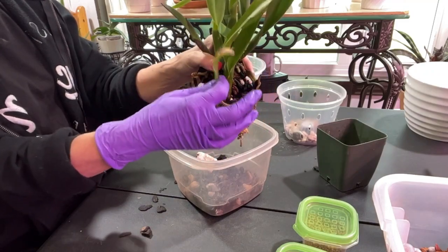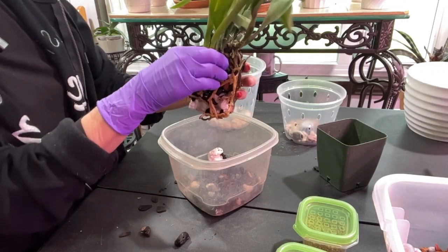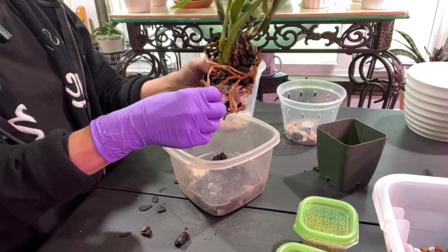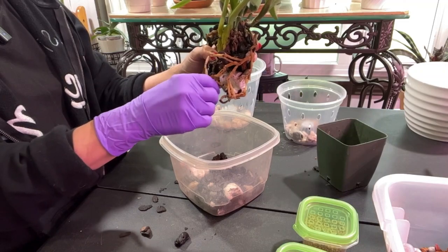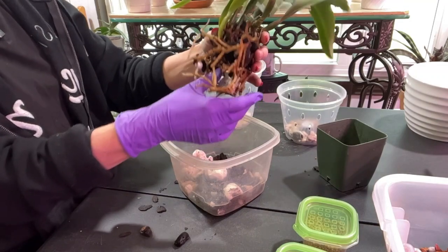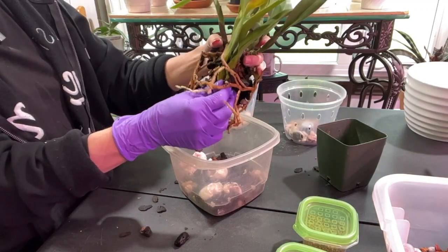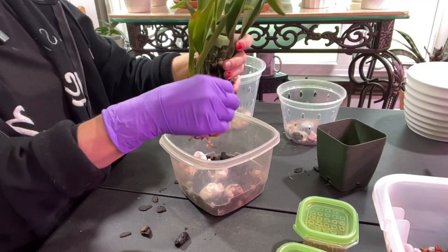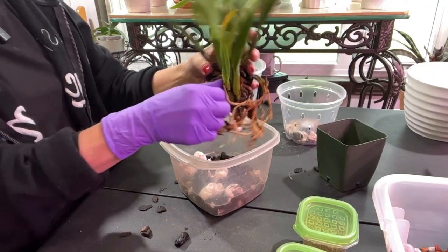I'm going to take this old growth right here because she was way down in the media, so she's probably a climber too just like the Copper Queen over there. We're going to go ahead and repot her — I might do her off camera. Just taking off quite a bit of styrofoam at the bottom. Colorado still has that crazy weather — we had a hail storm the other night and rain literally every day for the last two weeks.